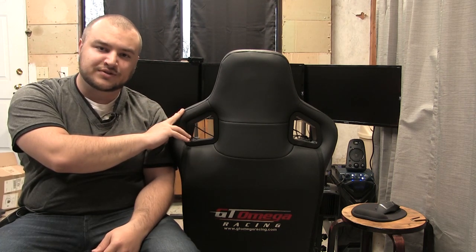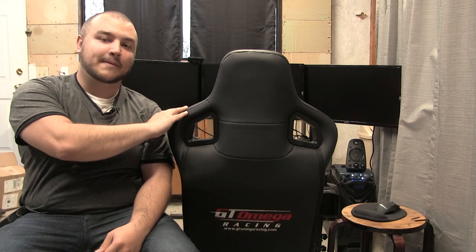I would have loved GT Omega to provide more comprehensive instructions. All things considered, it took me about three hours to build the cockpit portion, and then about a half hour to an hour for the monitor stand. As for driving in the cockpit, I will say it is pretty solid for what you're getting.